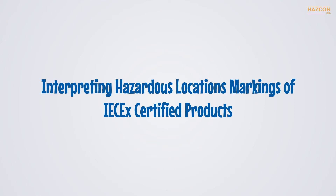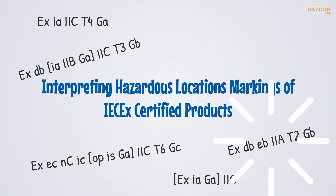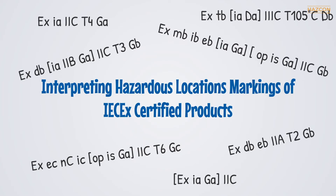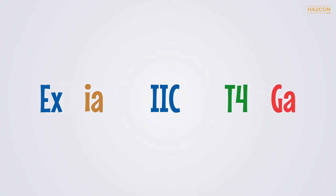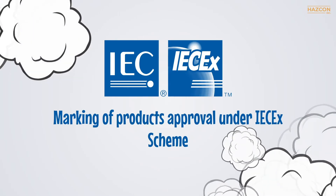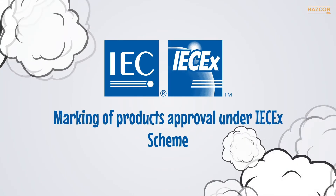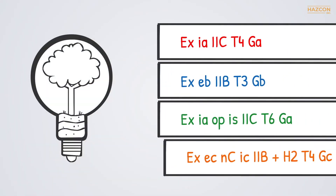The marking of hazardous location electrical equipment, known as EX equipment, may seem complex and confusing. Markings are consistently applied to electrical devices that have been proven to be compliant with safety requirements defined in standards. When you break marking down to its separate parts, it all begins to make sense. This presentation will focus on the markings of products approved under the IEC-X scheme for use where gases are or may become present. We can best explain markings by working through an example.